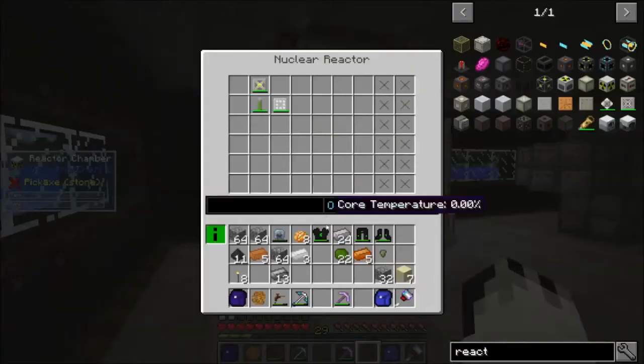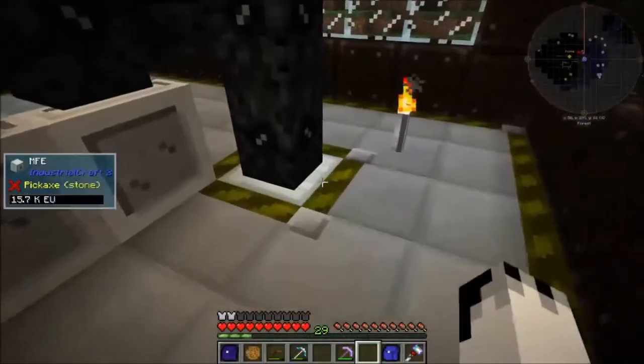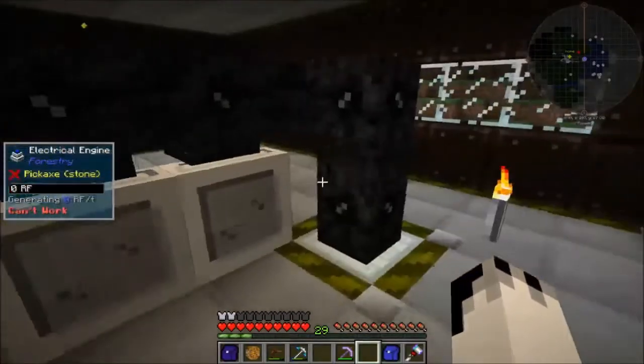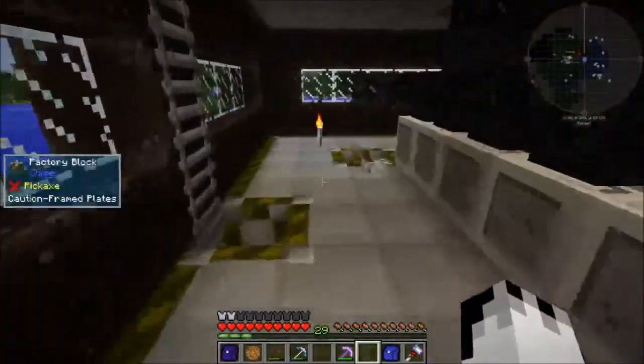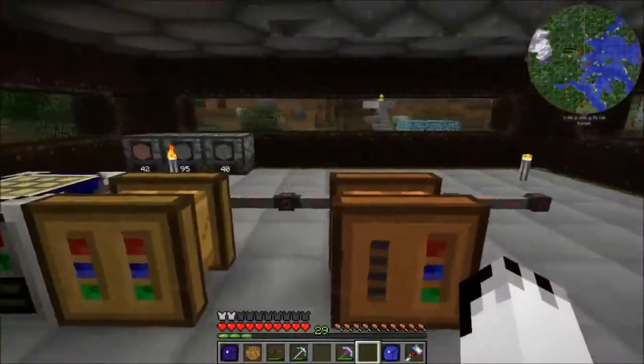If I turn that reactor on, you can see that it's outputting 10 EU a tick. That power is going up into an MFE, which is then going into all of these electrical engines — and there will be more once I've finished it. That will then power all of my RF stuff, which will be up here.